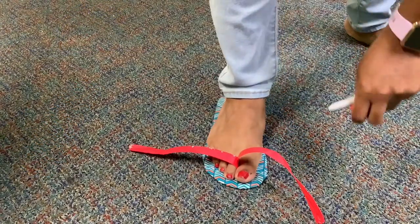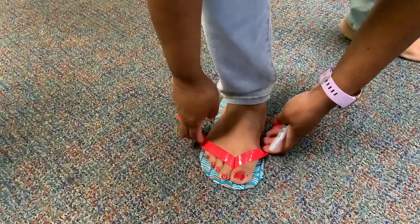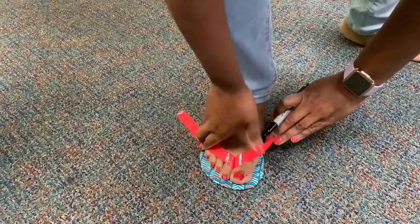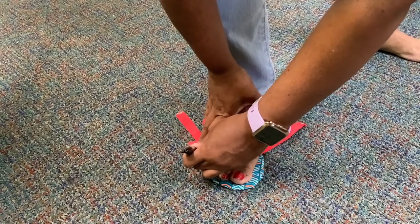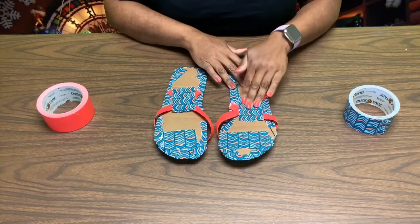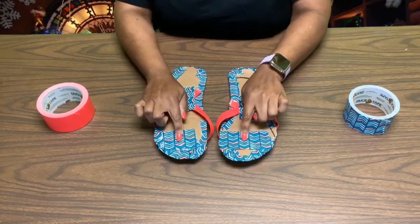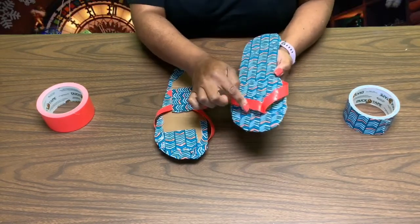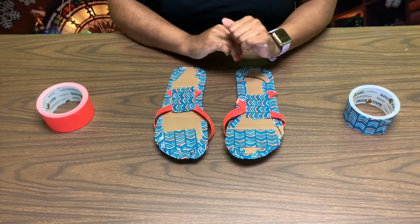You now want to adjust the strap around your foot to see where it fits. I'm going to use my Sharpie and make a mark so I know exactly where it fits. Once you have adjusted your straps, you want to secure them in the back with a piece of duct tape, remembering to keep them in the same position. Where we put the strap, you want to add a piece of duct tape to secure it — you don't want to pull the fabric all the way through; you want to leave a little bit so you can tape it in the back.